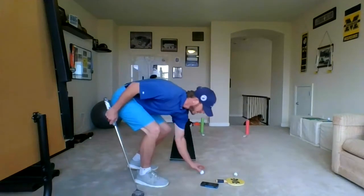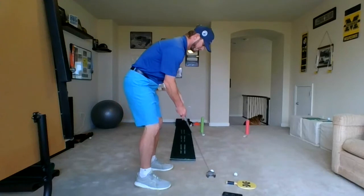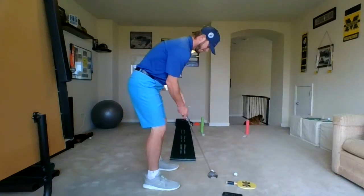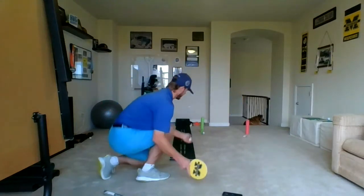On to cup number two. Oh, right in the cup. My cup even stood up tall there.